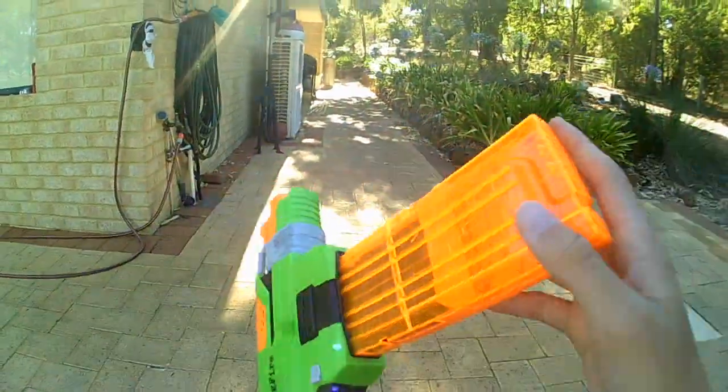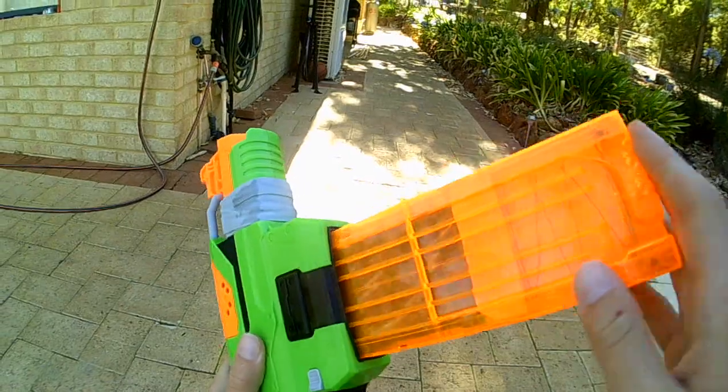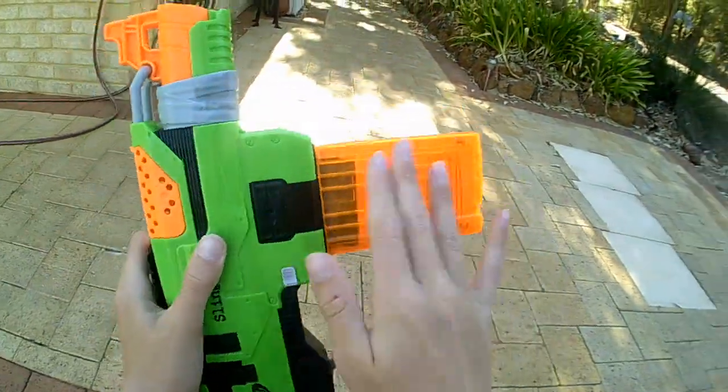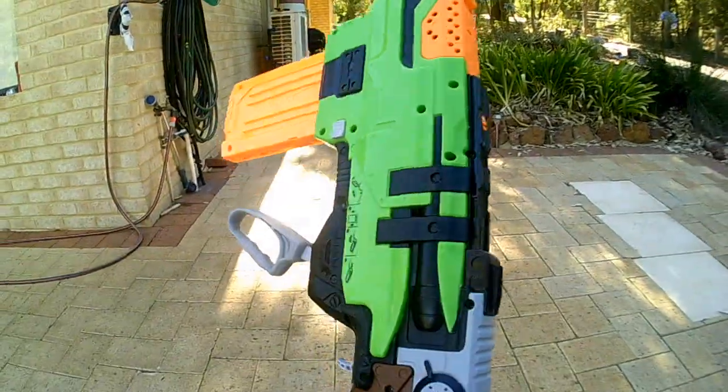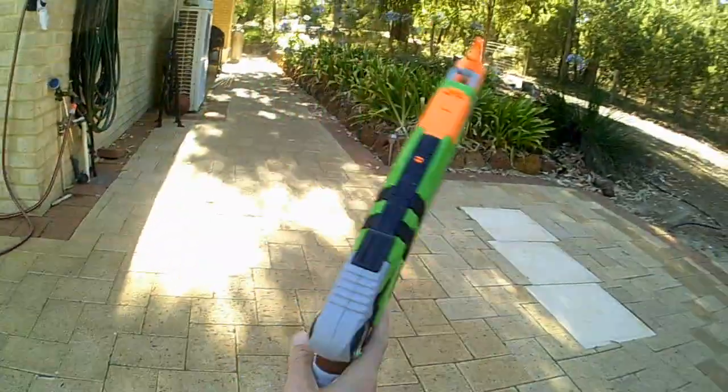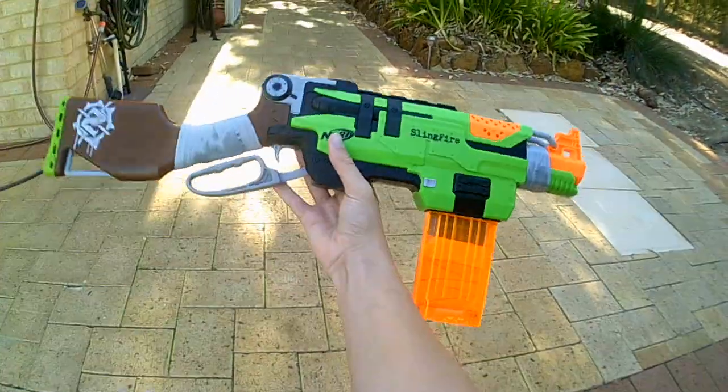One thing I didn't mention before: this is compatible with any mag system. You can put a Rampage drum in there, a banana clip from the Demolisher — anything in there. You can't put Mega ones on there. That's how it looks with the Retaliator clip.